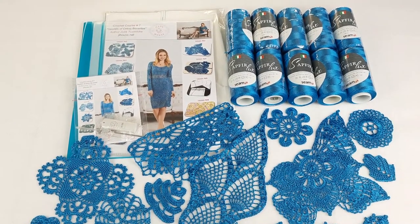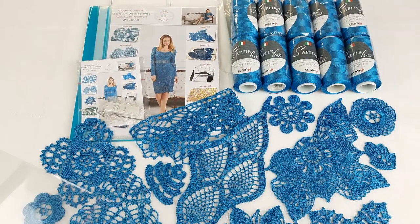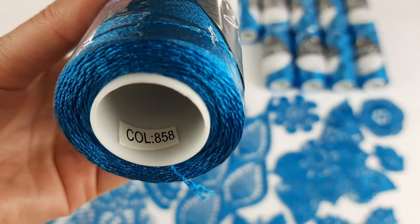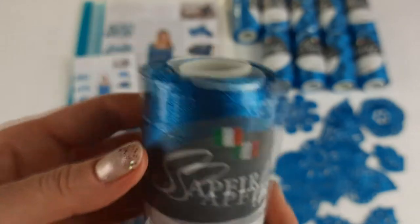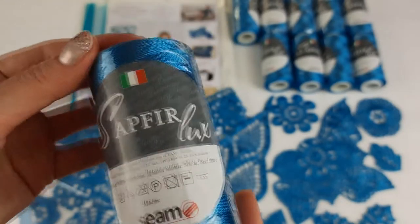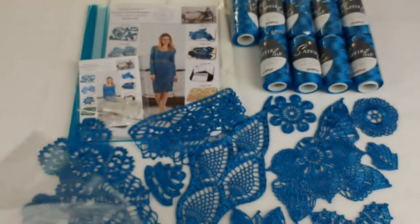Let's start — I will show you everything closer so you can see what exactly we have inside the VIP package. First, let's look closer at this beautiful color. The number of this color is 858 and it looks very nice. I want to say that on video the color will look a little different — it's more turquoise, not so blue. We have 10 cones; each cone has 500 meters and 100 grams.